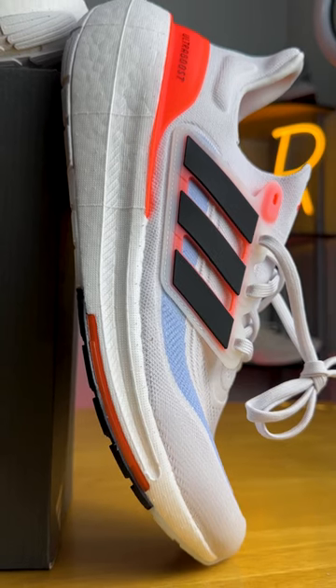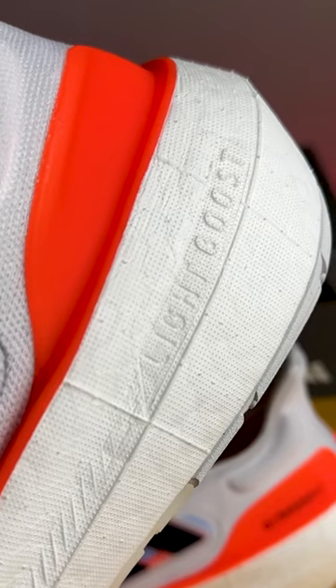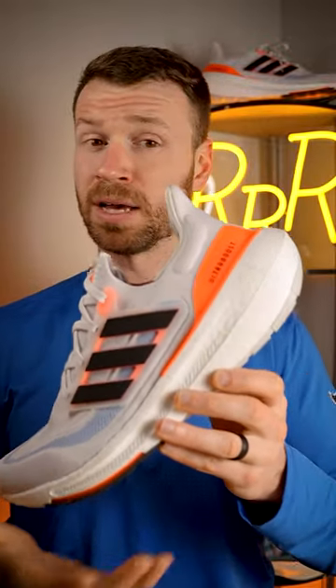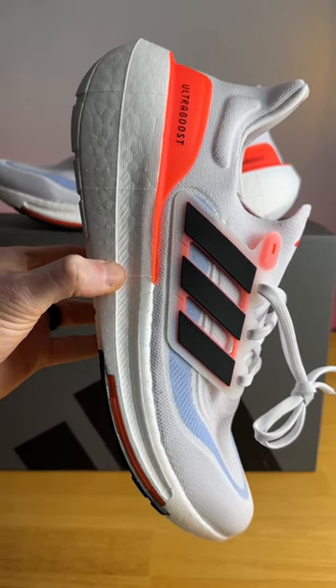This is a massive change for Adidas. It's the all-new Ultra Boost Lite, which now has Light Boost foam in the midsole, which is 30% lighter and now has 4% more energy return. And even though this shoe did lose a ton of weight, we have to put it in perspective. It comes in at 10.3 ounces, making it a very light Ultra Boost model, although a rather heavy neutral daily trainer.